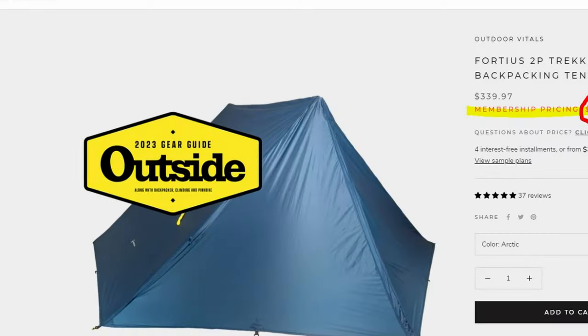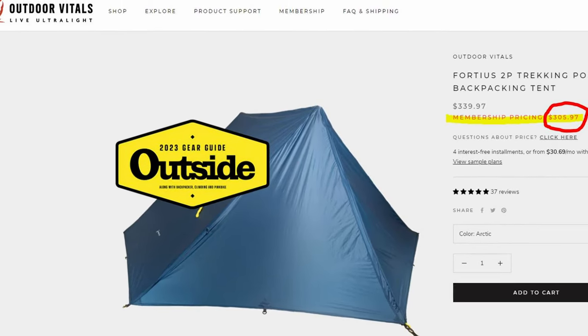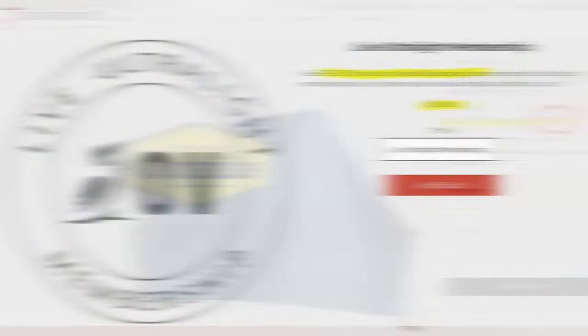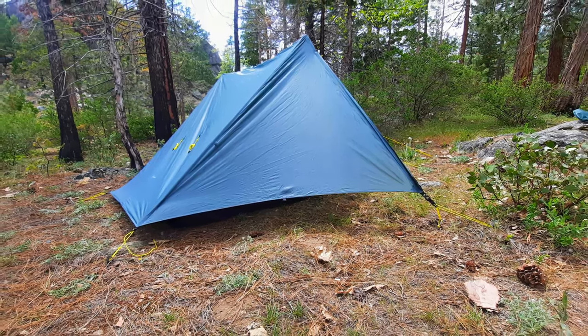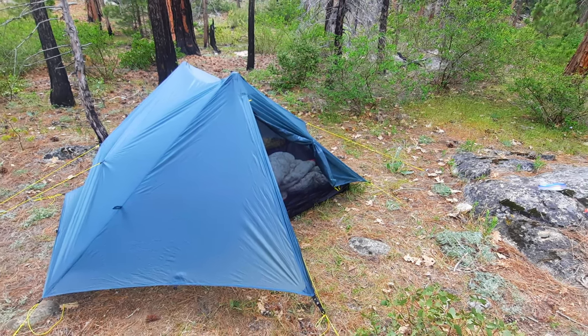Next let's look at an impressive offering from Outdoor Vitals, the two-person Fortius. The retail price on this tent is $340, which puts it well out of the range of these cheaper budget tents. However, if you are a member of Outdoor Vitals, you can get this tent for $305.97. Membership costs $10. The Fortius weight is 37 ounces, only five more than the Lan Shan II Pro, but when you hear about the build quality, its size, and storm worthiness, I think you'll see that those five ounces are well spent.